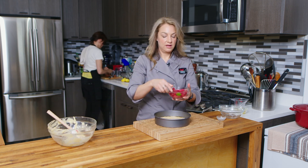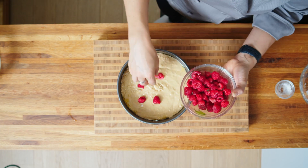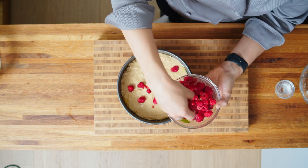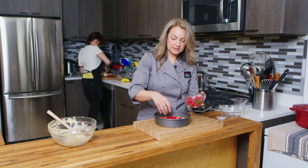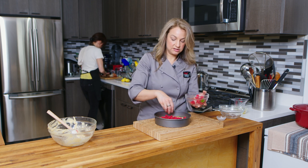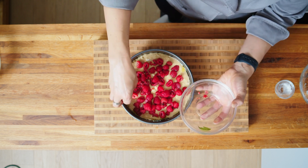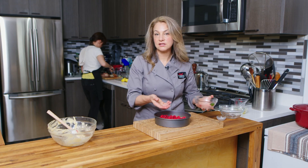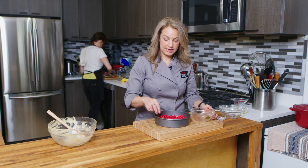Now we have our cake and I have a pint of raspberries here. I'm just going to kind of drop them all over the cake. You could also use blueberries or sliced strawberries, or a mixture of all three berries. You could use blackberries — kind of whatever you like and whatever is available. Berries are at their peak ripeness in the summer, so that's why this is a nice light summer raspberry cake.